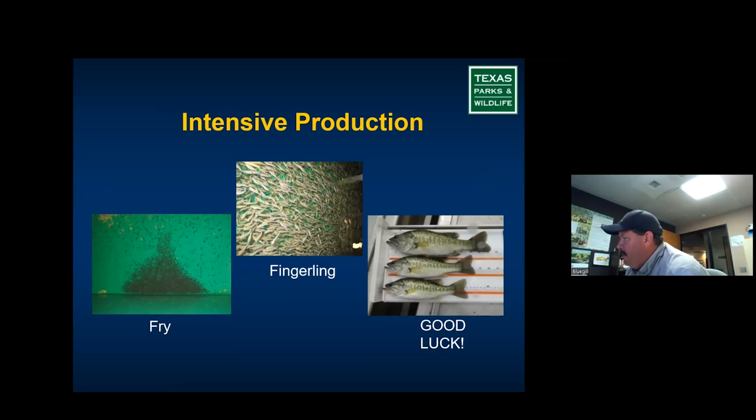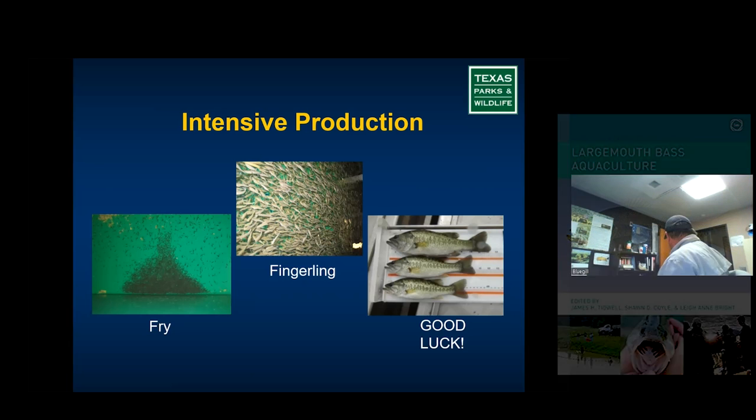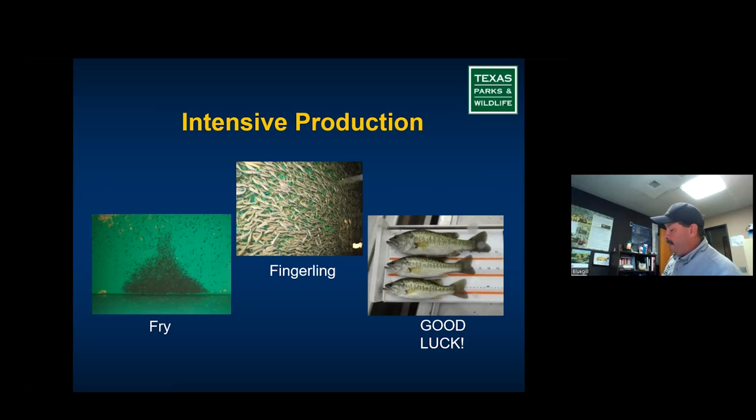We have several raceways and this method works really well for creating fry, which we then put out in ponds to create fingerlings. When you get to making larger-sized fish, it can be done, but largemouth bass are predators — they will eat each other. Expect some losses to predation and you've really got to knock down stocking densities. There's a book out there — 'Largemouth Bass Aquaculture' edited by James Tidwell, Sean Coil, and Leanne Bright — that covers this well. Another good one is 'Practical Hatchery Management of Warm Water Fishes' by Jack Snow and Ron Phelps.